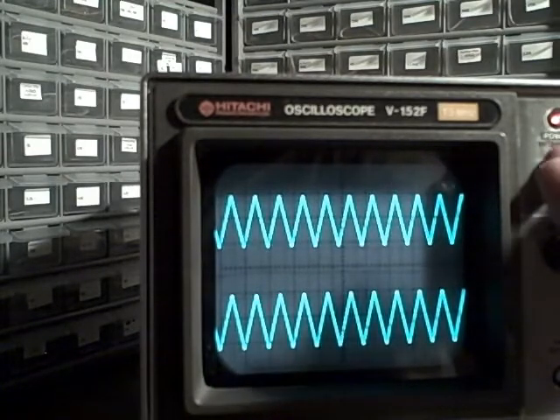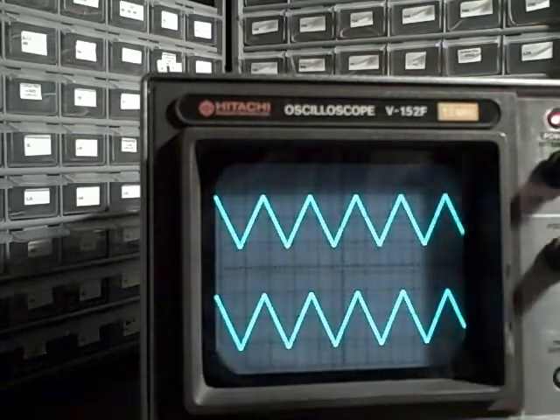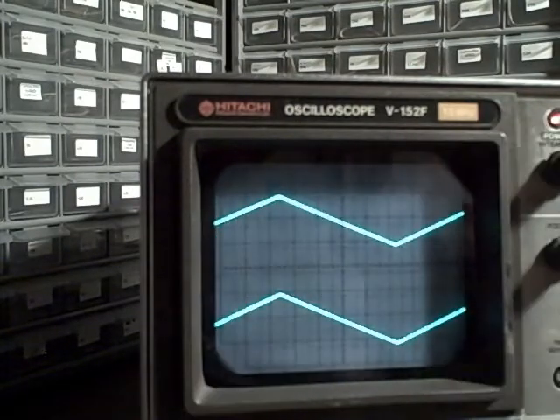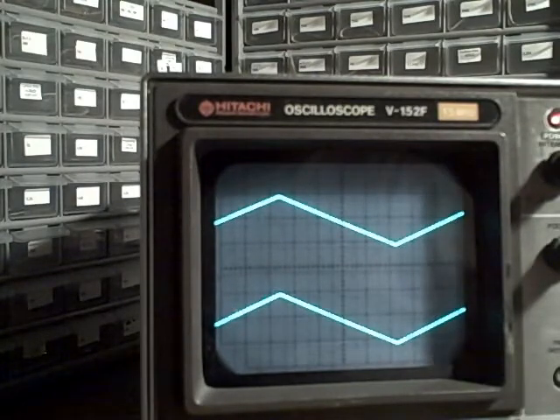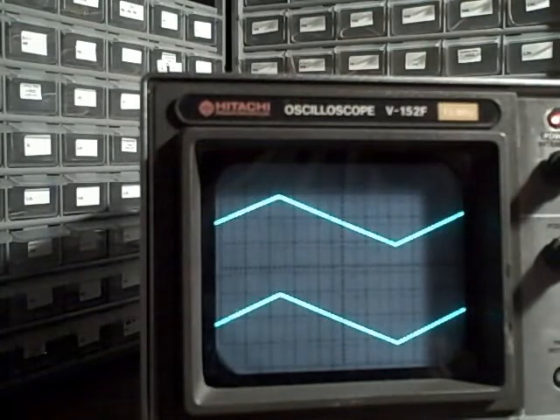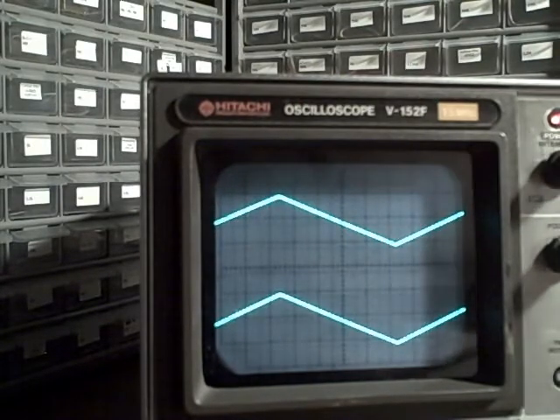At five microseconds per division I see five peaks; at two microseconds I get two peaks; at one microsecond per division I get one full cycle across ten divisions — ten microseconds, which is 100 kilohertz. Now let's kick the frequency up once again and go for one megahertz.